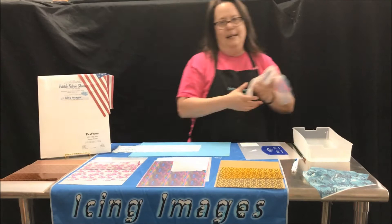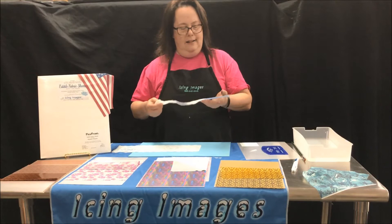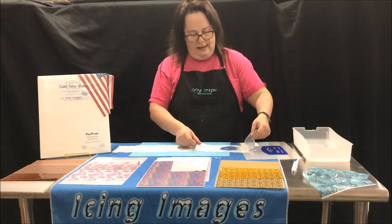I made this earlier today using Sugar Arts sterling pearl dust — this is a blue they had — just to show you that you can paint certain areas or highlight certain areas. You can create an effect when it's not quite solid. It's pretty cool.